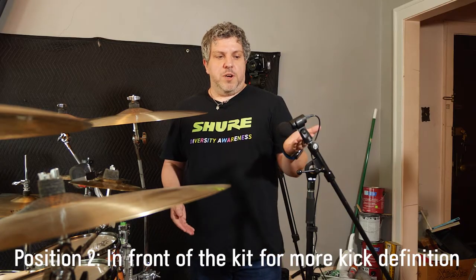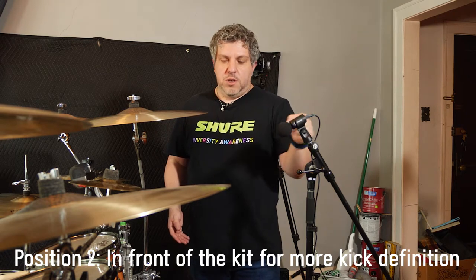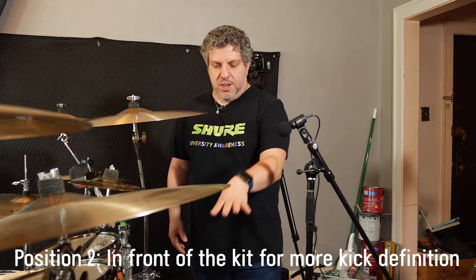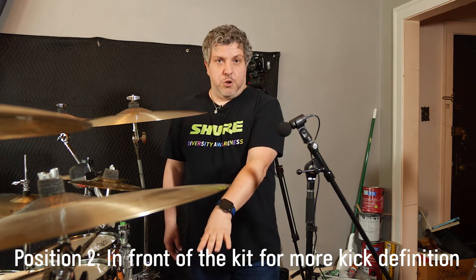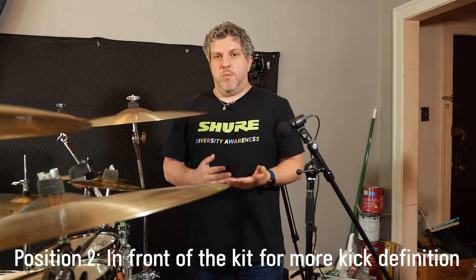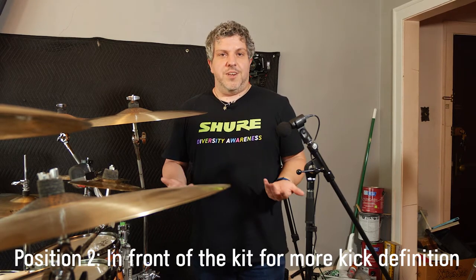And now we have position two. This microphone is now facing the front of the drum kit, still pointing roughly at where the snare drum would be, but because of its position it's actually going to get a little bit more definition out of the kick drum. This is ideal for styles of music that are dance focused or something that's a little bit more kick drum driven. Let's give it a listen.